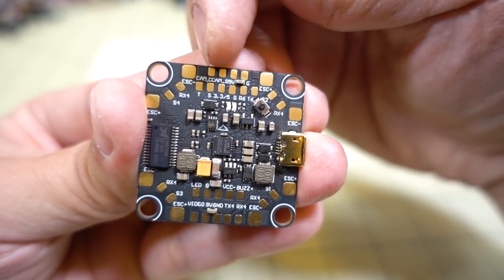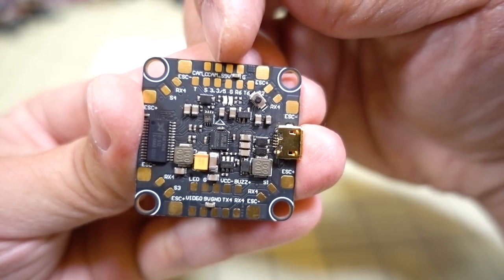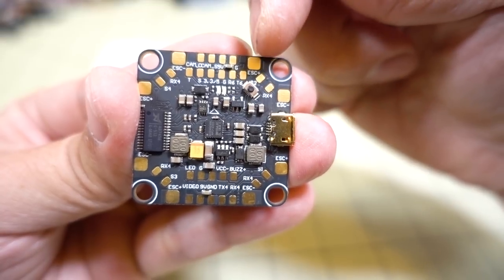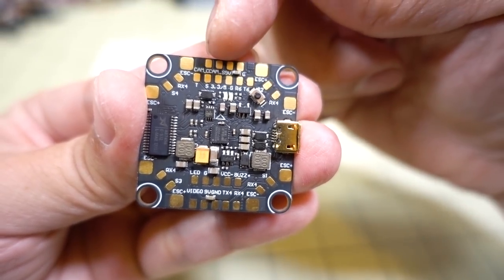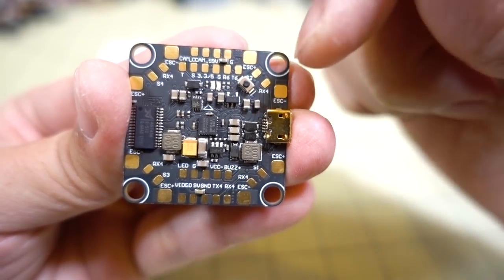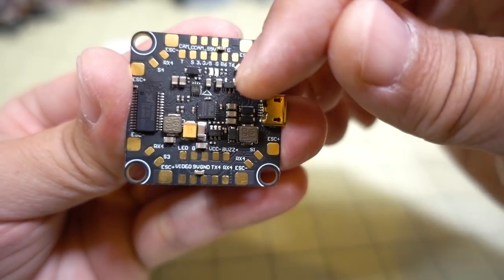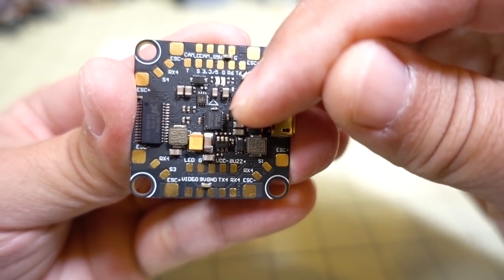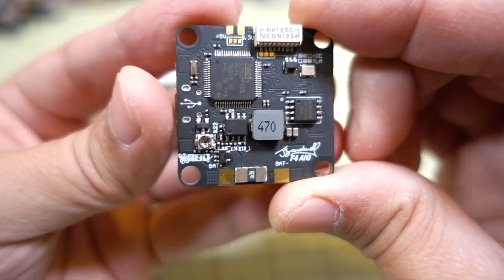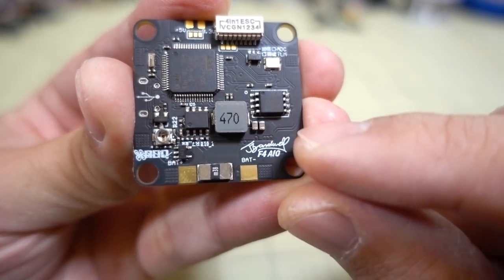Camera connections are up on top — CAM C for analog camera control and CAM S for camera signal, with 9V and ground. This board has two voltage regulators: a 9V regulator and a 5V regulator, both rated up to 1.2 amps. There's a boot button, an OSD chip, and the MPU-6000 gyro right in the middle of the board.